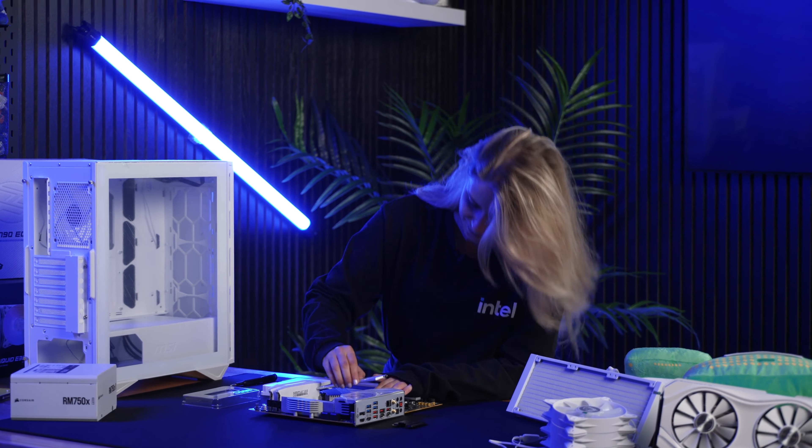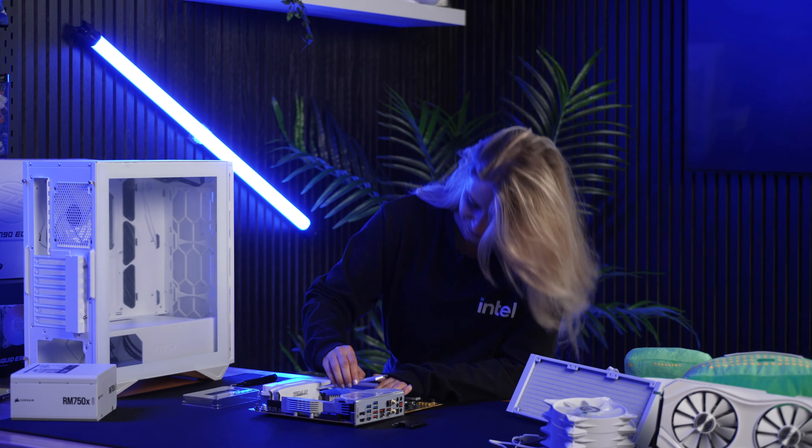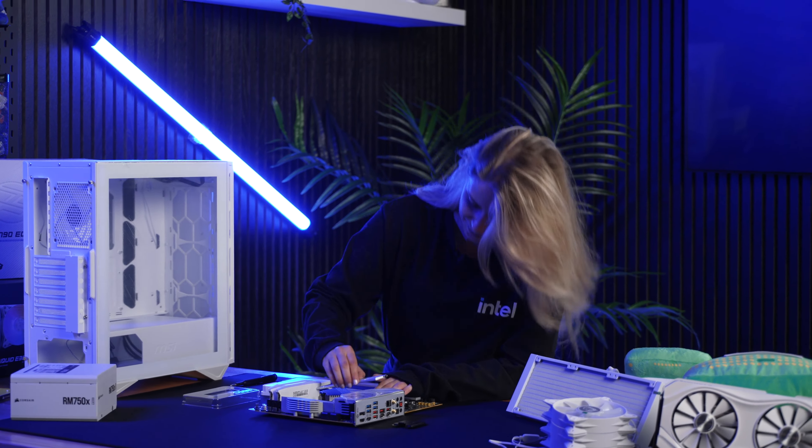Whenever I build PCs, I can't help but think about how many I've actually built. At this point, I used to be able to count it on my hand, but now I can't, which I guess is a good sign. I've built somewhere in the 20s to 30s, and that makes me really happy. I remember being super nervous building my first one, and now I'm just zipping through this. I probably would have been too scared to even start back then.